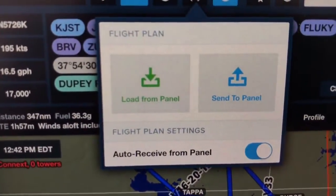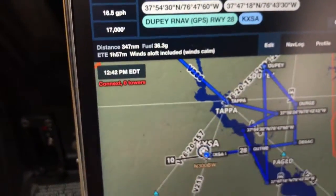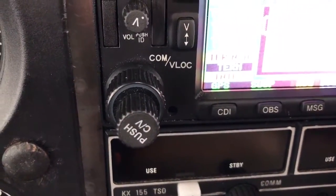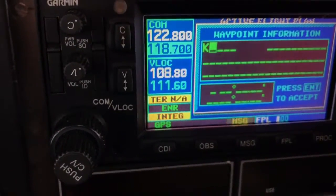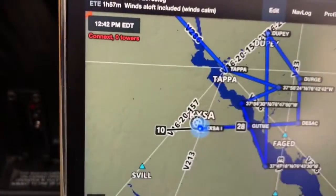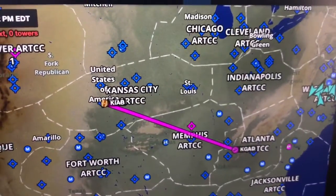It automatically synchronizes now. When I push this up here, you can see there's an option that says auto-receive from panel, and when that option is selected, that's when the iPad will get a message. Right now the iPad is automatically synced with the 430W. So if I come in here and just delete the flight plan — yes — now let's say I want to make another flight plan. I'll spin up McConnell Air Force Base to wherever. I activated it here on the 430 and I automatically got a pop-up message: do you want to load the route from the panel? I'll just click on load route — boom — and I automatically have it synchronized with my 430.